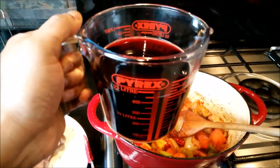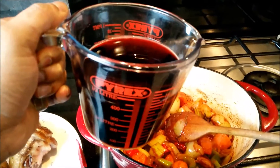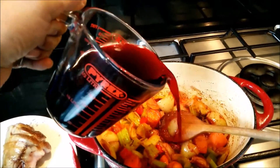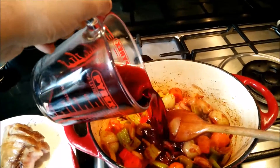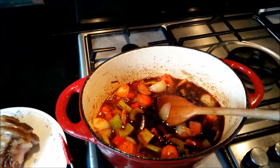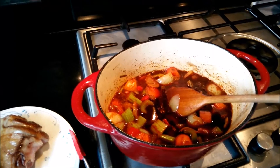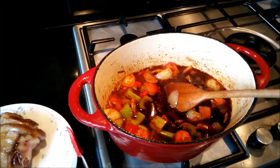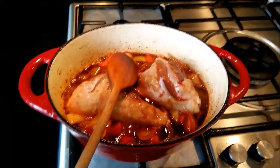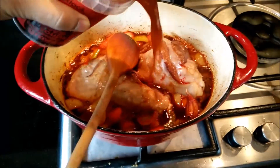Add around 400ml of red wine to deglaze it, with the same amount of stock. Add the shanks and bring it to a boil so the alcohol burns off and only the flavoring is left. We are also adding the stock at the same time.